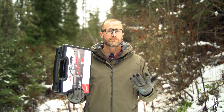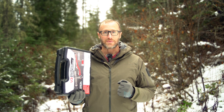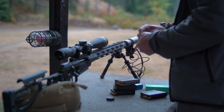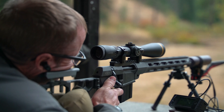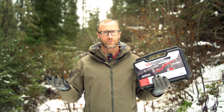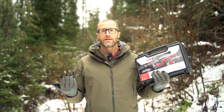Why would you need a chronograph? A number of different reasons. One, if you are hand loading, it can be very useful to know the velocities you're coming up with on those hand loads. But one of the more important things is it gives you usable data. Once you have a muzzle velocity, there are a whole number of ballistic apps where you build out a profile for your gun — barrel length, optic height — and when you put in the bullet you're using and the muzzle velocity, it does all the math and tells you what to dial for different distances, whether MOA or mil.